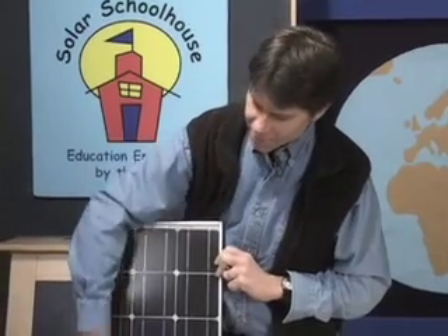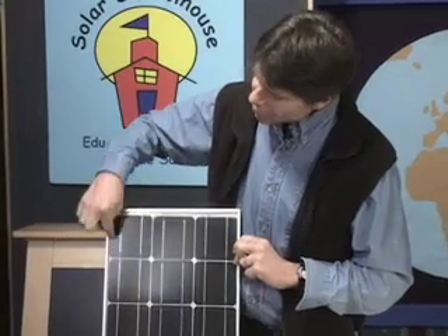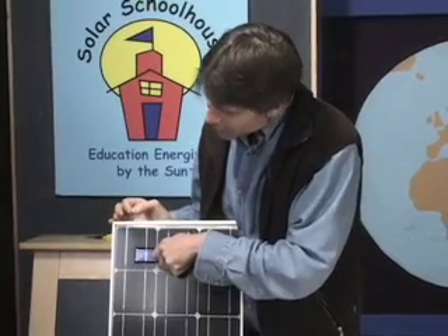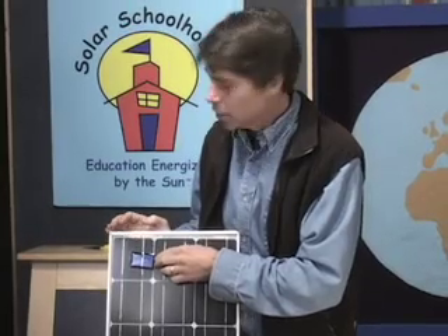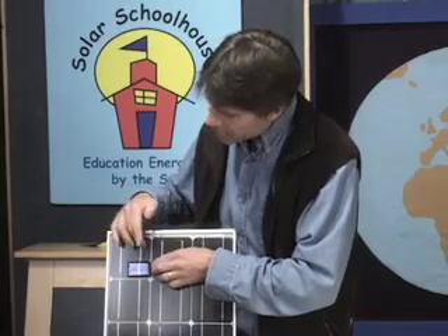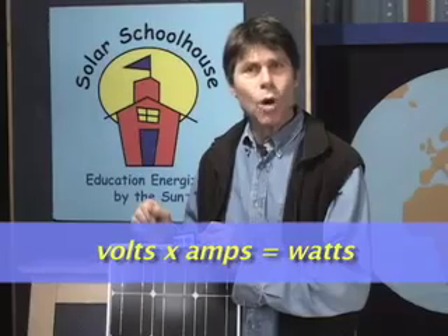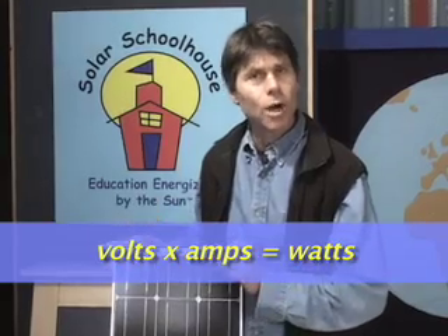Think of volts as like the pressure — the water pressure in a plumbing system — and amps as the amount of actual droplets of water, or gallons per minute, flowing through the pipes. Now let me show you a different size cell. I'm going to grab a larger solar module. This module is made of many solar cells stuck together. This cell is significantly bigger than the one in the solar cell set, meaning it can produce more amps. It's about six or eight times bigger and produces about six or eight times as many amps. The voltage is the same. When you multiply volts times amps, that gives you watts — the measurement of power the solar cell or module can produce.